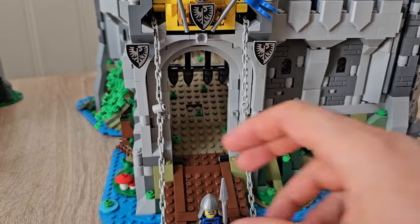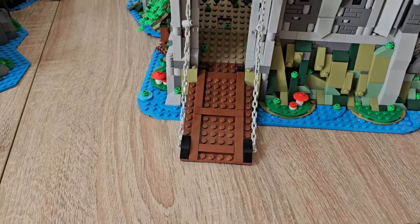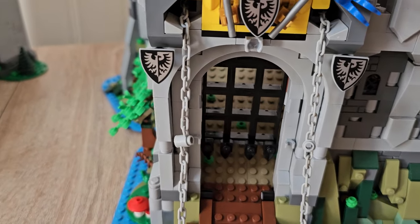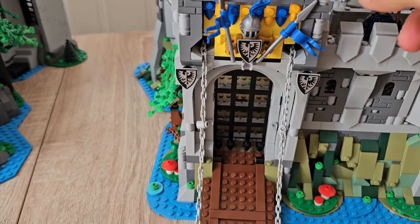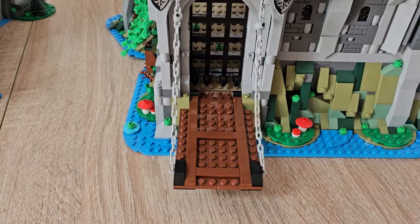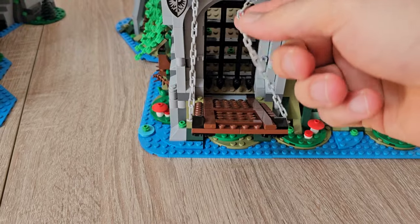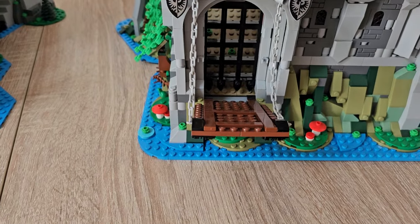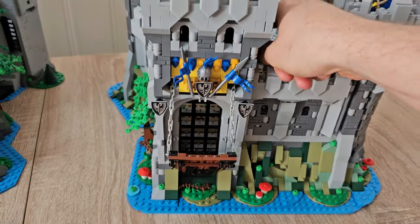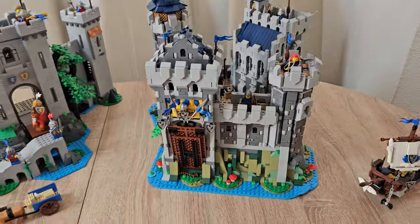The gate does close — you have options to close the gate. The portcullis you can also close and open up, and the bridge comes up and down as well. That's always a nice thing that you can play with these interactive features.